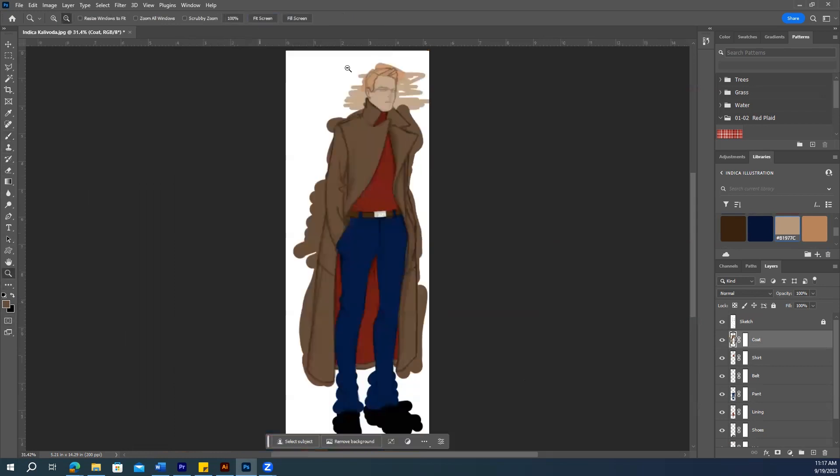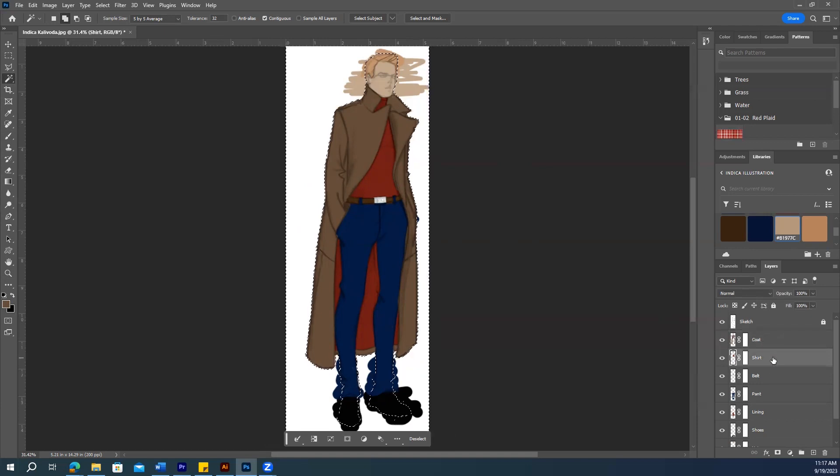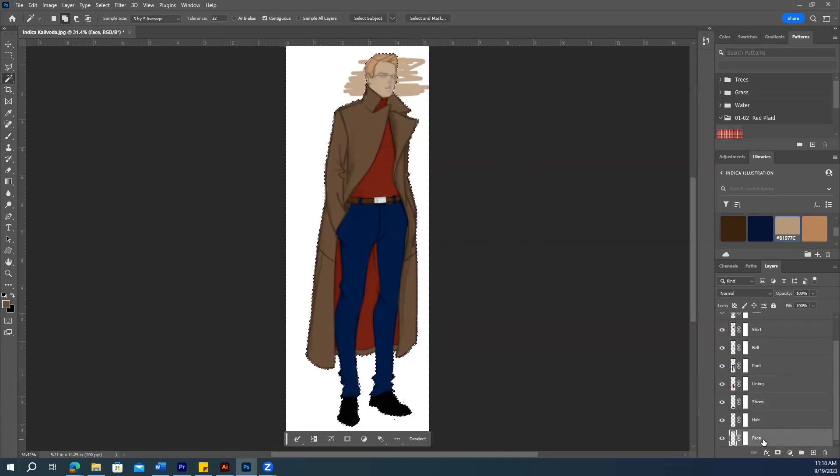Zoom out to see the full image. Now let's clean the mask. Go to the sketch layer, select the magic wand tool with Contiguous selected, and click the outline. Then go to each layer and press Delete to remove any extra color outside the lines — shirt, lining, hair, face. Press Ctrl+D to remove the selection.